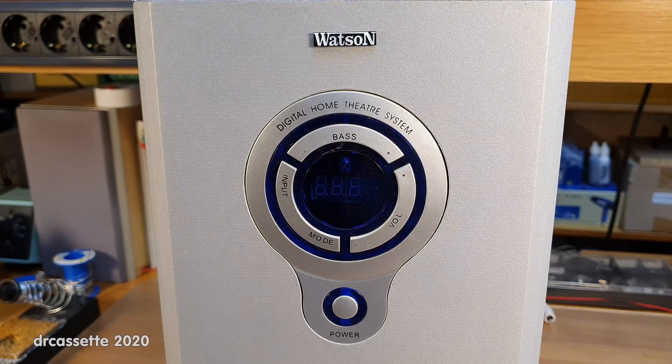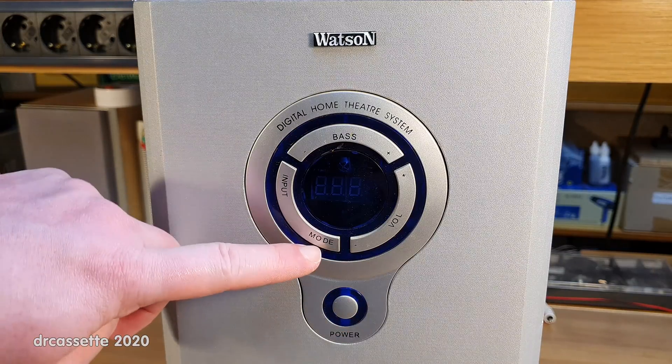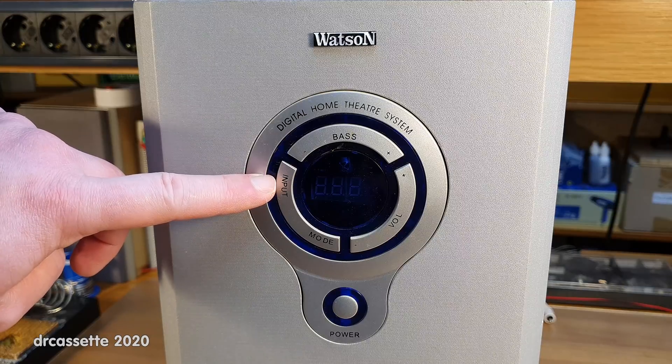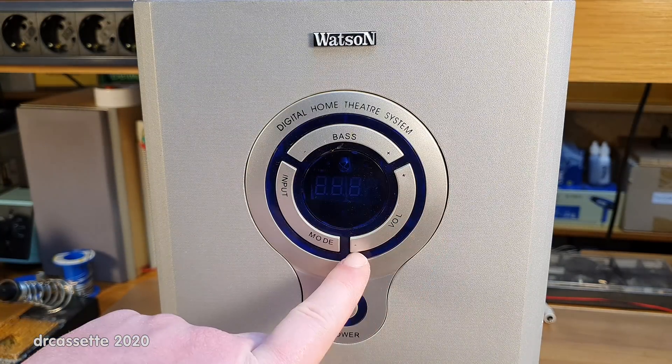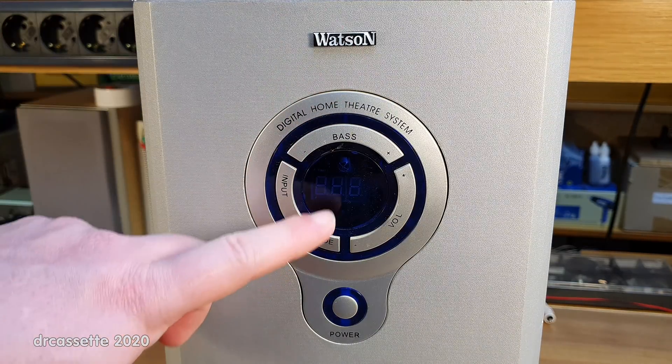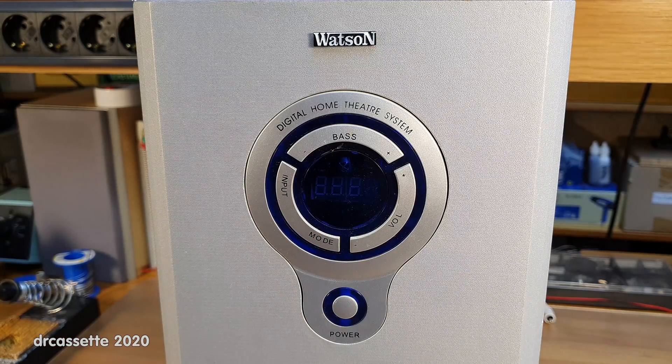On the front, we have not a power switch, but a standby button. We have a mode selector for either 5.1 surround sound or 2.1 stereophonic sound, input selector, master volume control up or down, and bass volume control up or down. And in the center, we have four seven-segment displays, but we will never know what those did because this unit is completely dead. There is no sign of life whatsoever, not even a standby indicator light.